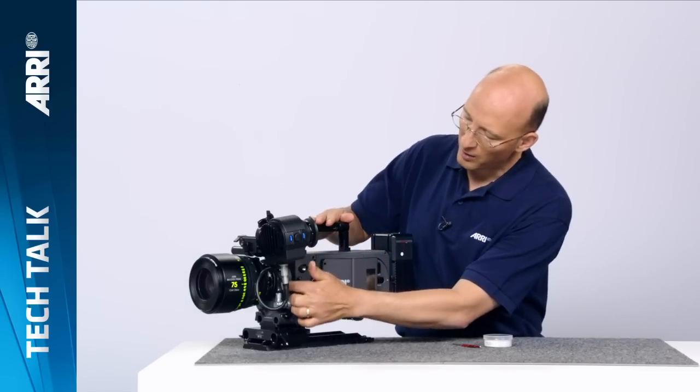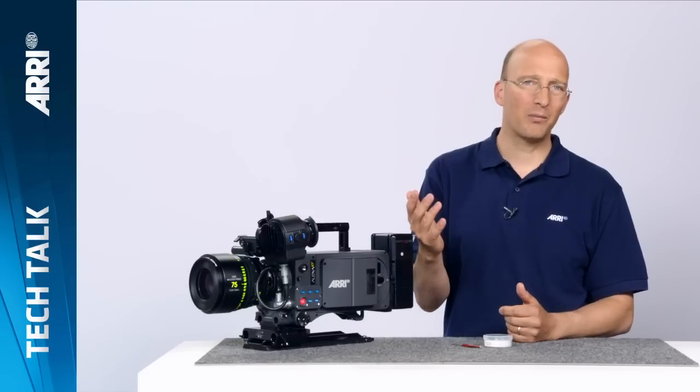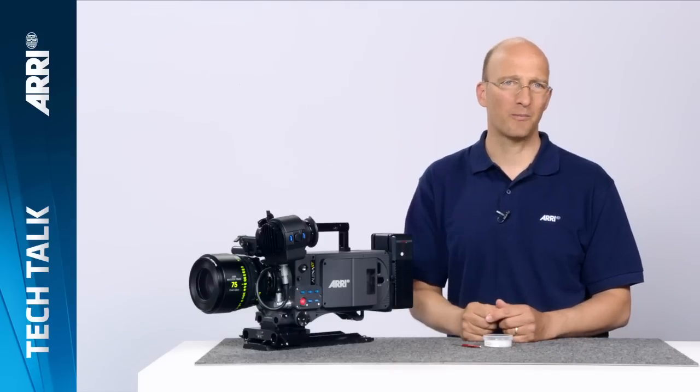The second feature is the new internal filter module. Inside each ALEXA XT, right about here, is a filter holder that allows you to place a small filter between the lens and the sensor. The advantage of having the filter in that position is that you don't have reflection problems you have with external filters. The filter is also much smaller and lighter. And third, you attenuate the light back there, which prevents an effect called narcissism — where light bounces between the back element of the lens and the sensor and creates double ghosting.